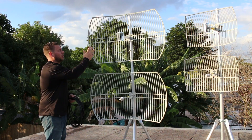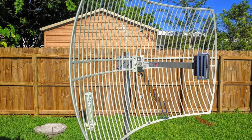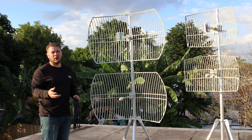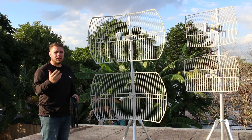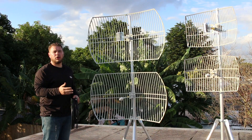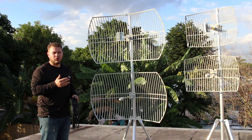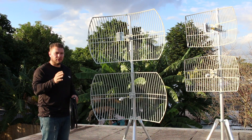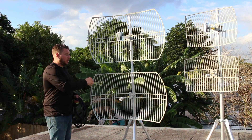For example, we have a 2.4GHz 24dBi parabolic grid here. The record so far has been 10 miles, though that was under very ideal conditions. You can expect the highest connectivity and highest throughput on 2.4GHz using the 24dBi parabolic grid, mostly because of how directional it is — it's like using a laser pointer to grab that signal.